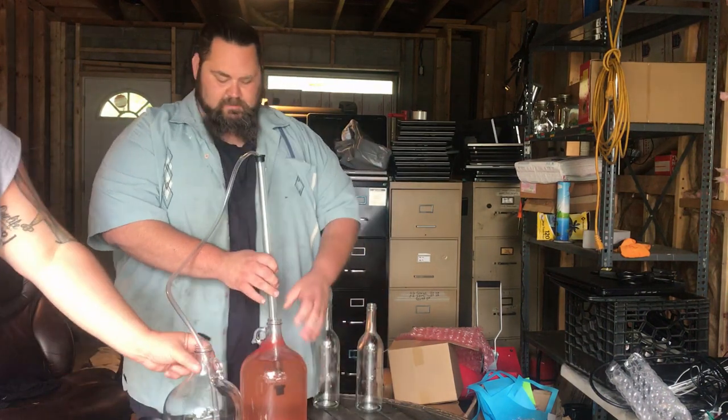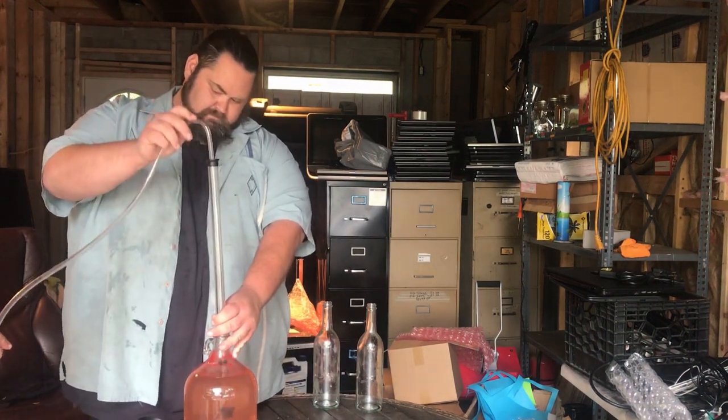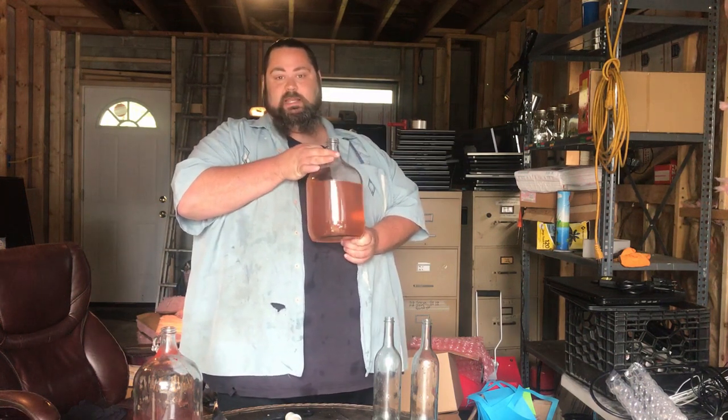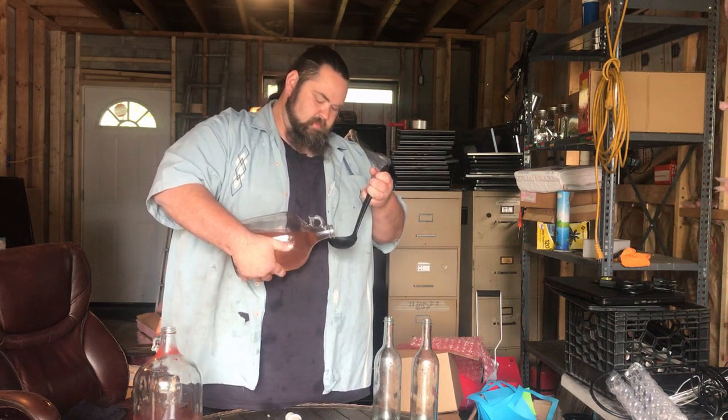If you do it just right and you can avoid all that sludge, then you don't need a secondary — but that's sometimes if you get lucky. We got lucky today. I'm going to try it again. That's good — that's really good. It's dry but it tastes like cotton candy. That's better than any wine you're ever going to drink anywhere else. Cotton candy wine — that's awesome. I'm going to bottle it. Hell, I might drink it all right now. That's good stuff.